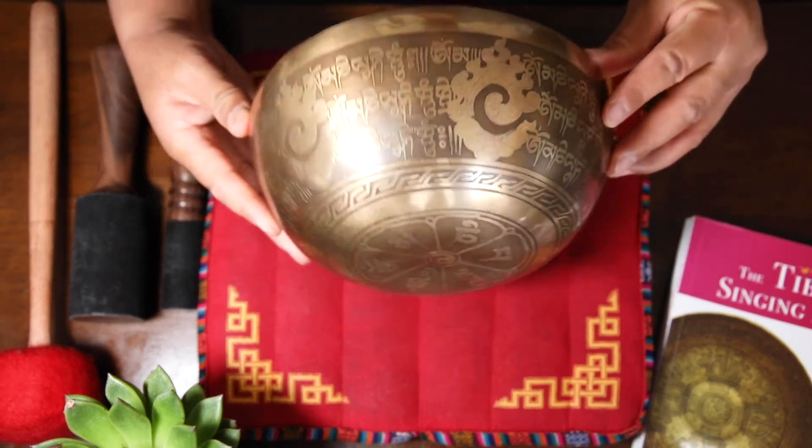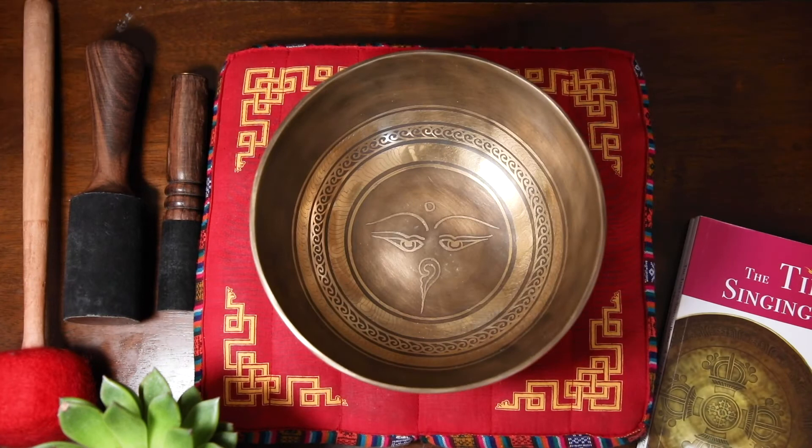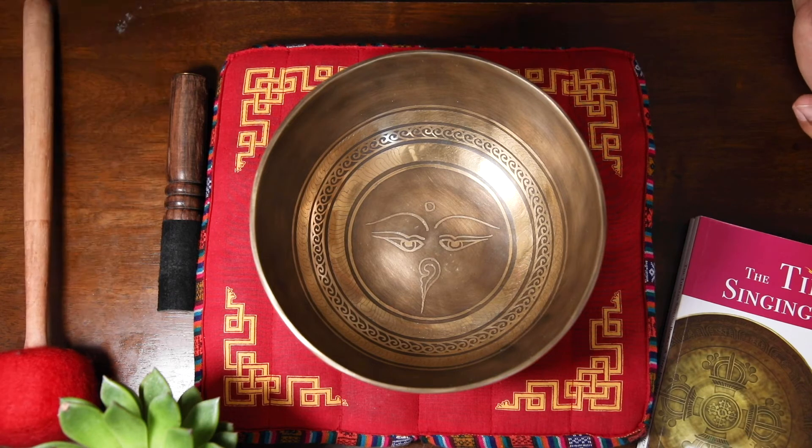Next, I'm going to demonstrate how to play this bowl using two simple techniques. You can use these techniques in a group meditation or individually at home settings.